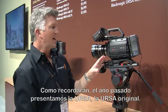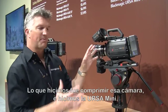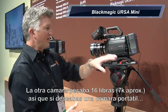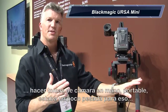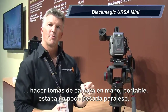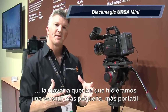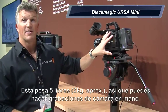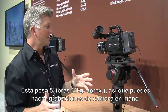And we have the Blackmagic Ursa Mini. If you remember last year at Blackmagic, we introduced the original Ursa camera. What we've done is shrunk that one down and made the Ursa Mini. The other camera weighed about 16 pounds, so if you wanted to jump and run-and-gun, do some shoots where you had it handheld — more of a portable thing — it was a little bit heavy for that. Most people wanted to see us make something a little bit smaller, a little more portable. This is five pounds, so you can take this camera and run around in a run-and-gun shooting style.